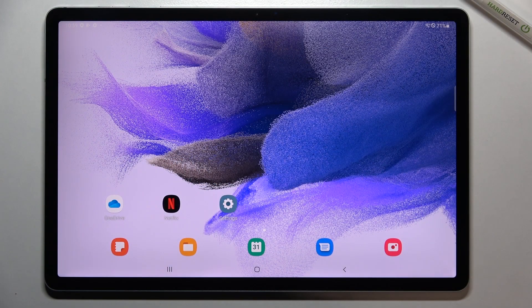Hi everyone. In front of me I've got a Samsung Galaxy Tab S7 FE and let me share with you how to virus scan your device.